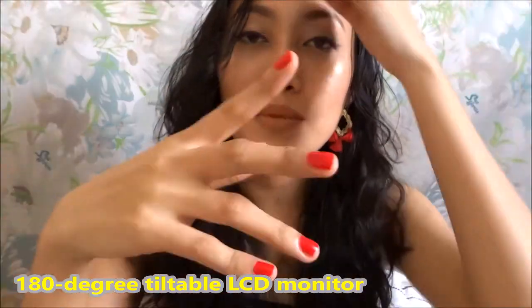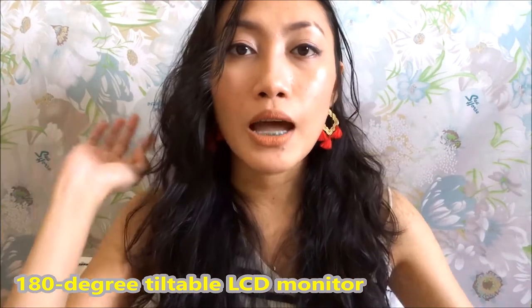Aside from that, it has a flippable LCD screen — right now I can see myself, I can see if I'm in focus, and I can see what's happening in my background. It's good for vlogging and it's good for photography, I have to say.